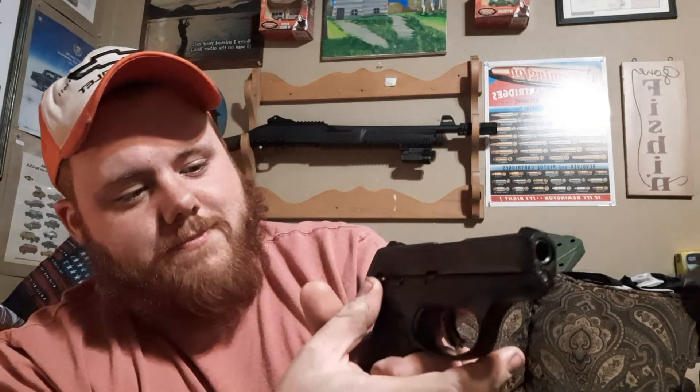People also say the slide is kind of hard to rack — I don't think it is. And there's the safety on the back, which I don't mind; I like having the extra option, even though I'm not used to it. The only other thing people really complain about is the trigger — how long the pull is. You really gotta reach up there. I personally don't have an issue with the trigger pull; I've dealt with LCPs before, so I don't mind it.